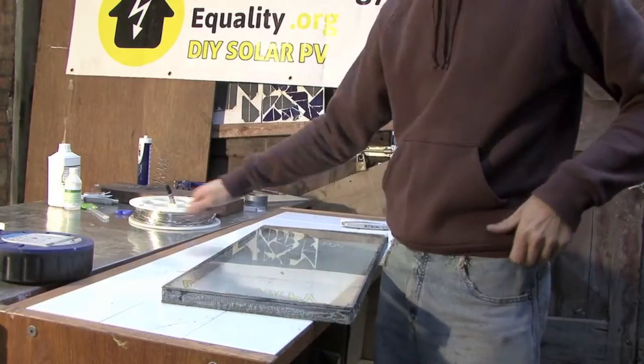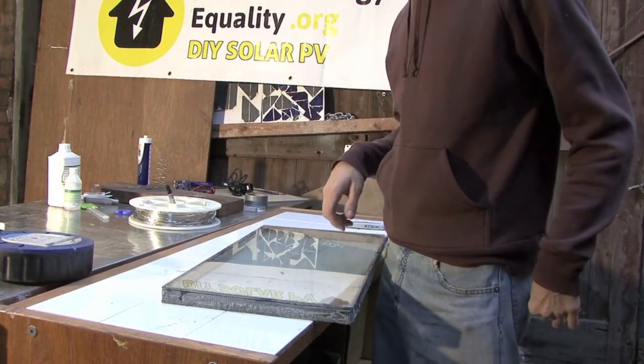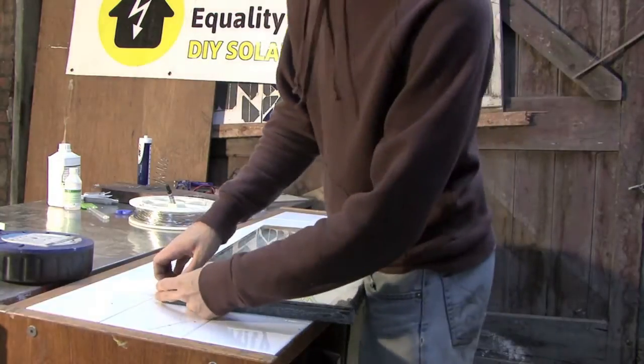I've now Stanley knifed around the whole thing, and you should be able to basically prise it open and lift the panel off.